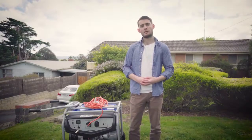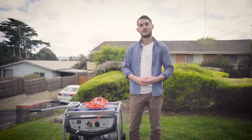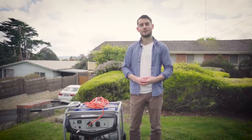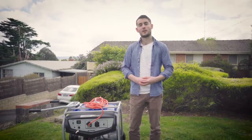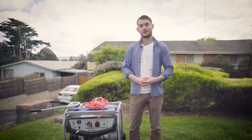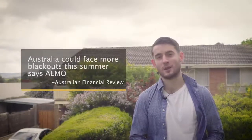G'day. You're probably hearing more and more about Australia's energy crisis. Residents in South Australia certainly know all about it. Last summer they had three major blackouts, with some people losing power for over three days. Now millions more of us are being told to expect power shortages and standard blackouts this summer.